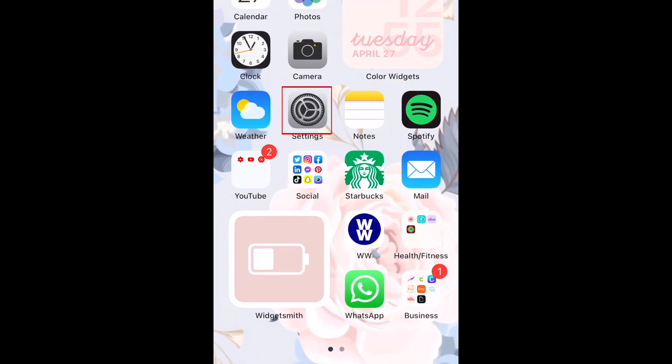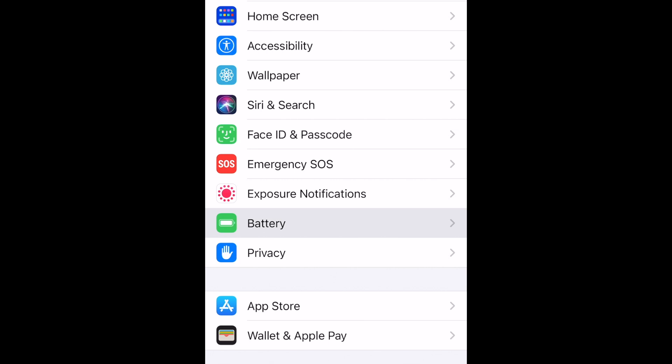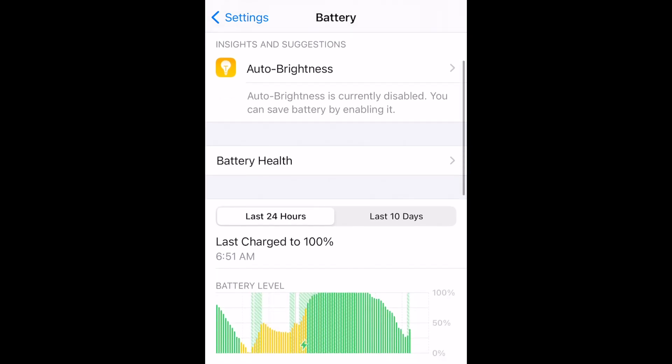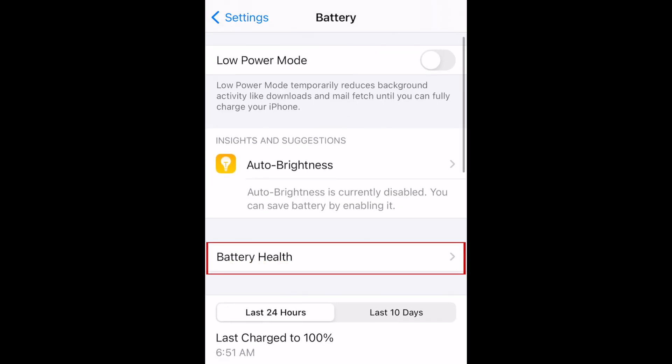To begin, open your iPhone's Settings app. Scroll down and tap Battery. Here you'll see a breakdown of your device usage, time since your last full charge, and battery capacity. You may see insights and suggestions for things you can do to save battery power, like enabling auto-brightness. Select Battery Health.